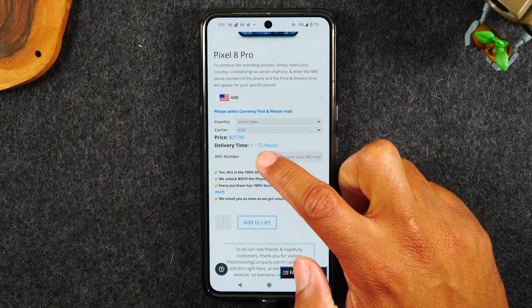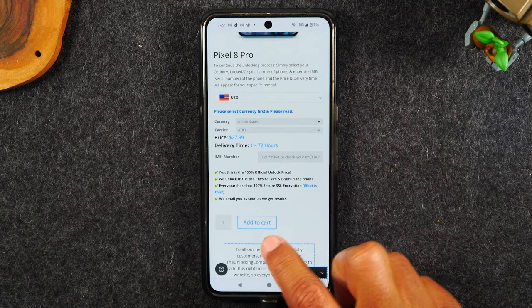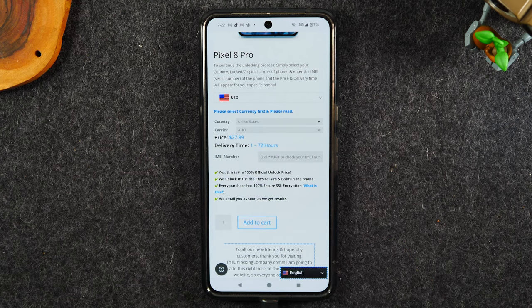The last step is you'll need to enter the IMEI that we got in the first step of the video. You're going to hit add to cart and check out, and it's going to take again one to three days for them to get back to you with those final unlocking instructions.